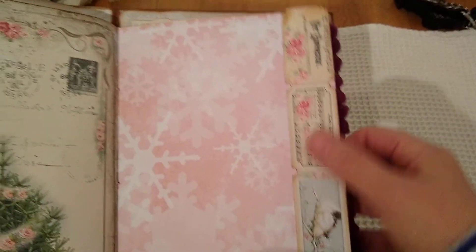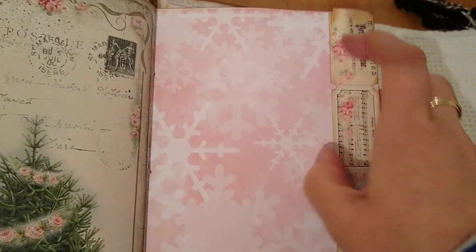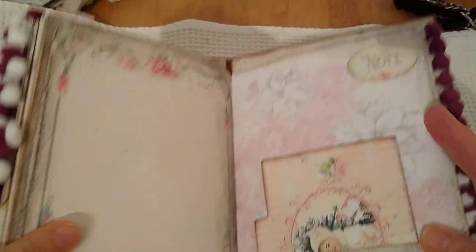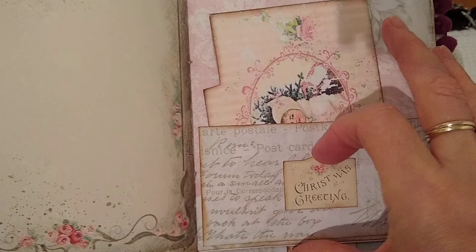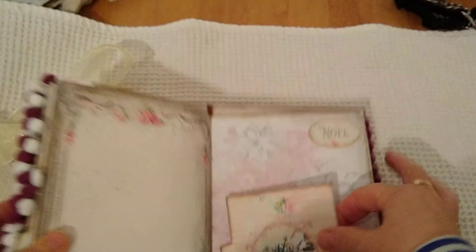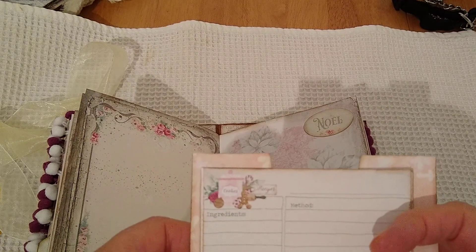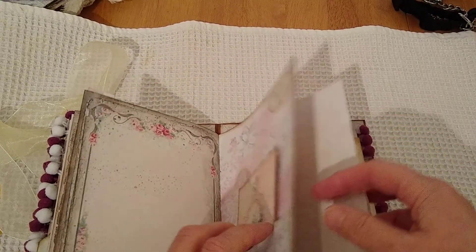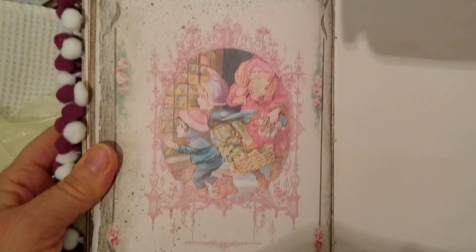Christmas tree — it's gorgeous. Another ticket, a ticket strip down the side and you can tuck in there if you want to. Another little pocket. And there'll be more recipe cards here — two more recipe cards in there. It's lovely. Journaling space.